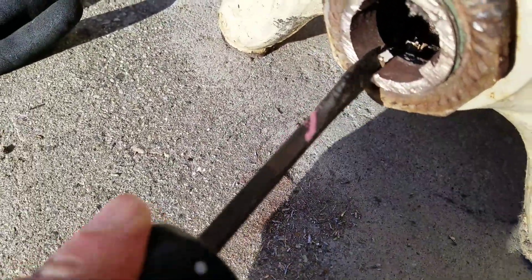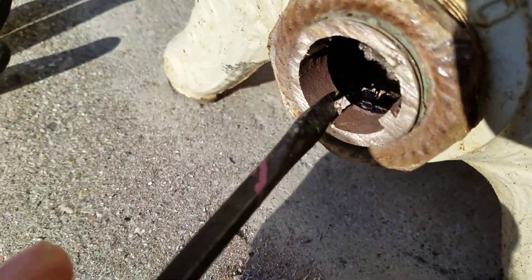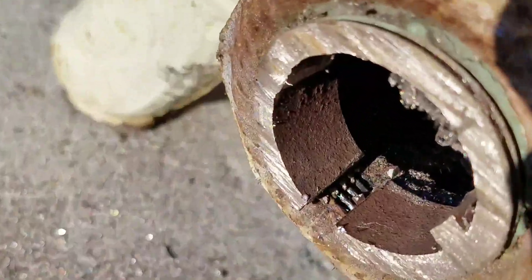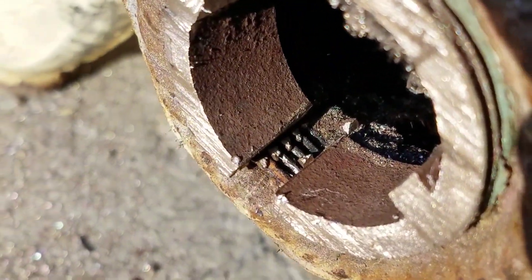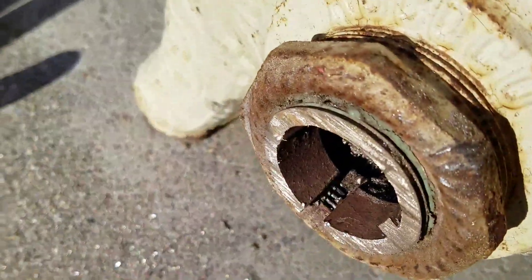Now we just knock out this little centerpiece. And as you can see, we did not damage the threads — they're still intact. Now we just take a screwdriver and bump the fitting out of here. And we're good to go.